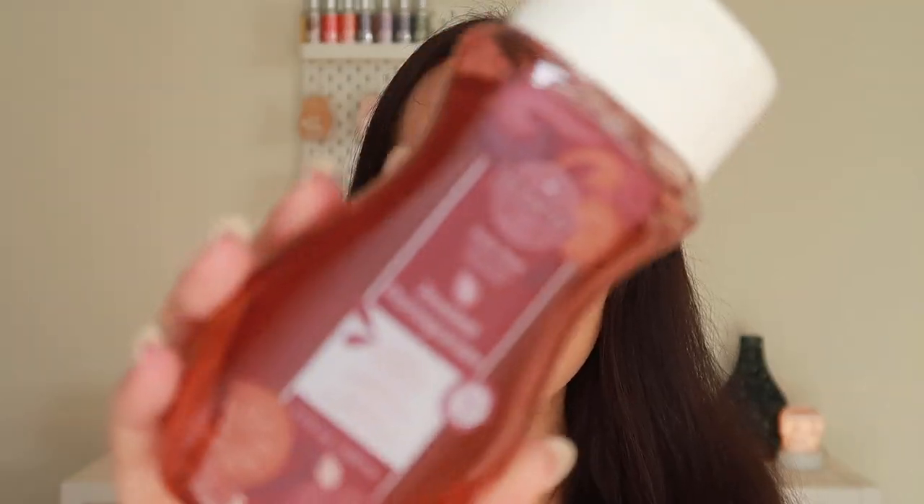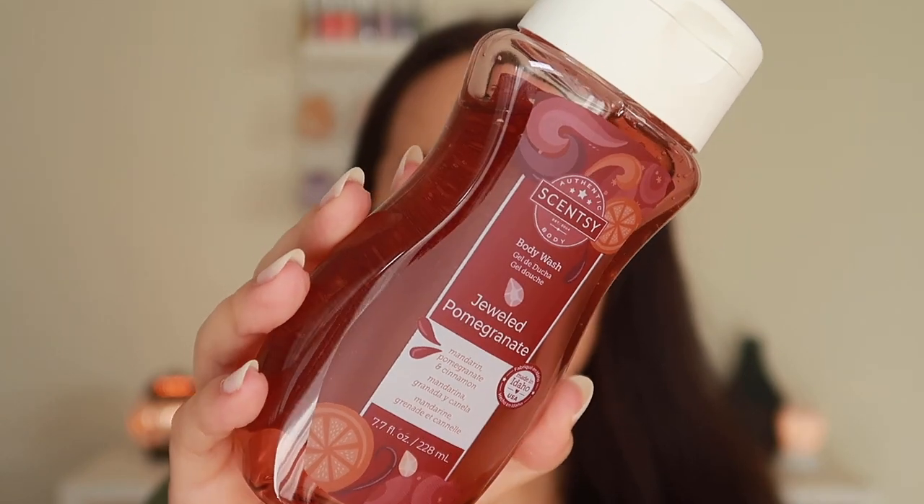I also picked up a body wash in Jeweled Pomegranate. I keep hearing amazing things about the scent. I'm currently using a non-Scentsy body wash right now because I go through these so quickly and I don't always have them on hand. I'm definitely excited to try the scent. I do want to try vanilla waves — I hope I love it in the body wash as much as I love it in the wax, because that one is in my club.